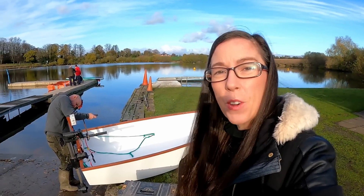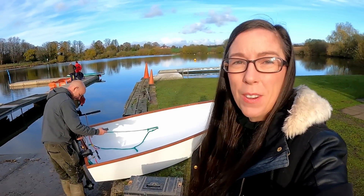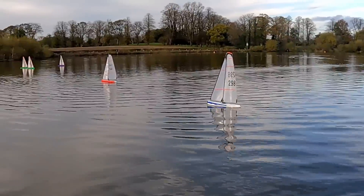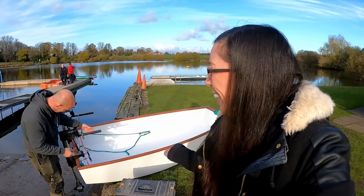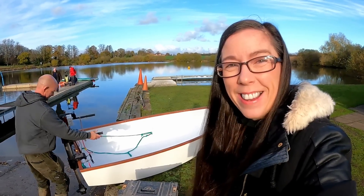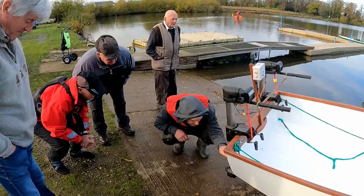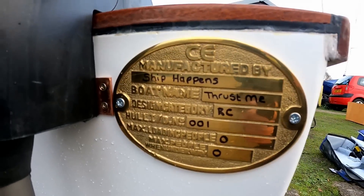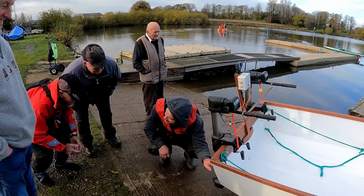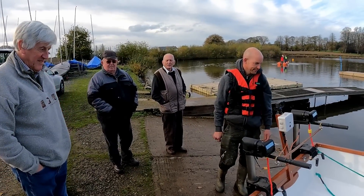Today we've come to Gressford Sailing Club for the model boat club that runs on a Saturday. I checked the website — there were no size restrictions for the model boat club, so we're going to give it a test on the lake. Maximum people: zero — well, maximum people: one on the way. Right, should we get it in and see if it's going to work?